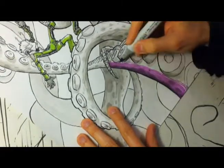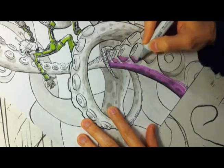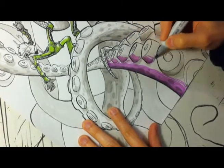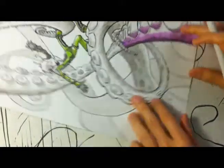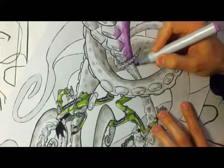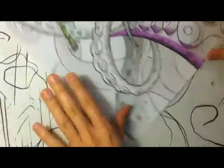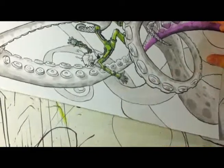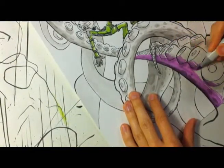I recorded doing the ink wash, but I used a crappy setting on my camera so it looks horrible. But if you want to see it, at the end of this video I have it playing. I just didn't want to put it first because everyone would turn it off. But if you want to see it, you'll be able to see it later.